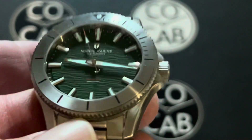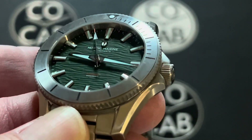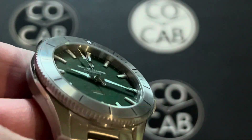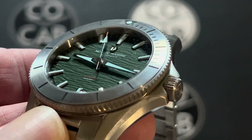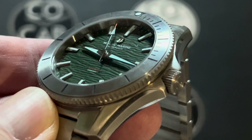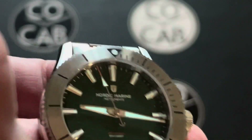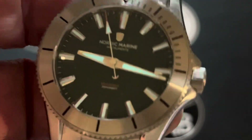This watch was designed in Denmark, engineered in Singapore. It has Swiss loom and a Japanese movement, so a lot of good things going on there. What makes a CoCab review different? We look at the acronyms: C is characteristics, O is operations, the second C is cool and unique features, A is accessibility — both price and availability — and B is brand offerings and info. We'll be looking at all of that tonight.